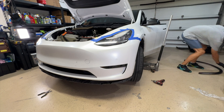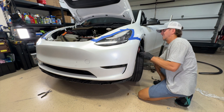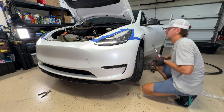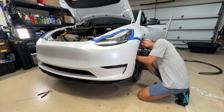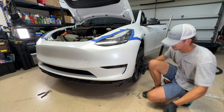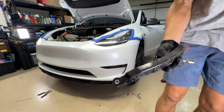I decided to just go ahead and get that out of the way. Now there's one 10 millimeter bolt that I just took out there. Took that 10 millimeter bolt off, and then you're going to take two 10 millimeter screws that hold the plastic bumper retainer in place. You can see the bumper detaching there, and there is the plastic retainer right there.